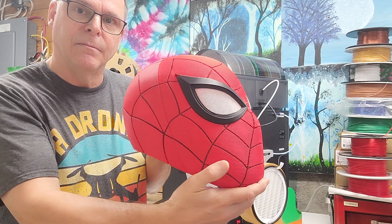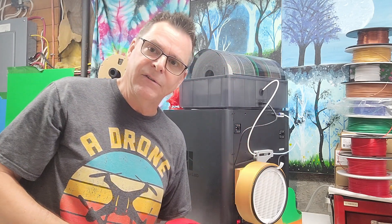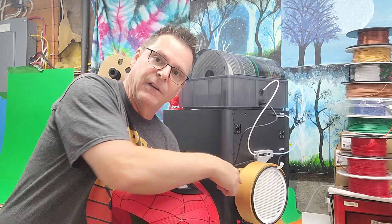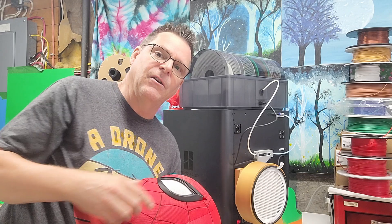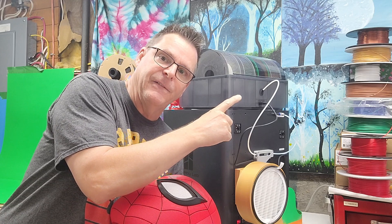All the links are in the description below for the filter holder, the filter itself, and any velcro you need to attach it. I'd be curious to know what other people have done and what you think of this idea. As an FYI, this Deadpool mask was also printed from PLA-F. Check that out — thanks for watching and happy printing!